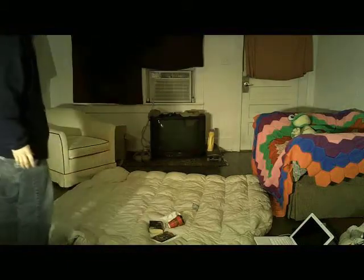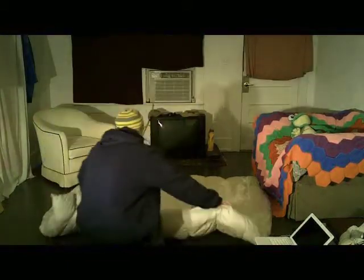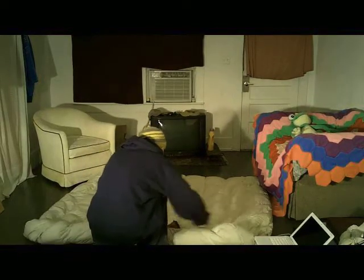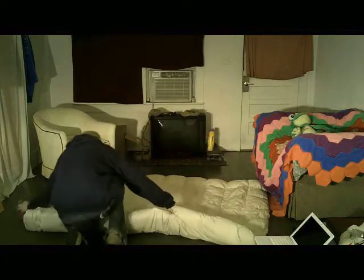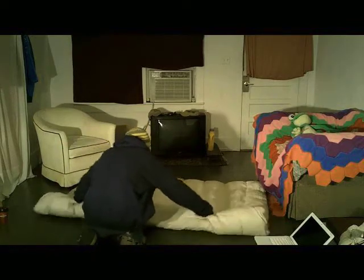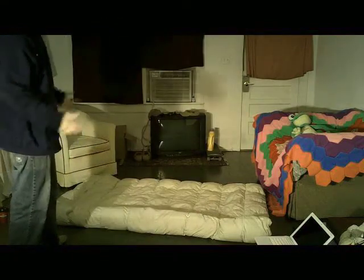Once you have all those in the middle, you take one of the sides and you start to fold it. Now if you can see what I'm doing here, I'm folding to the middle.